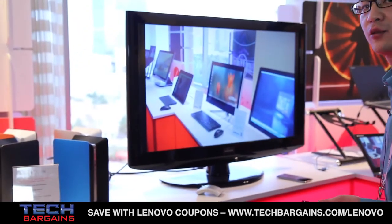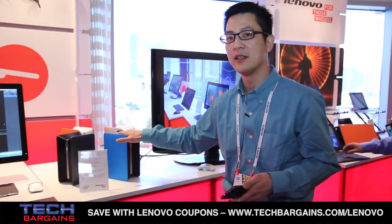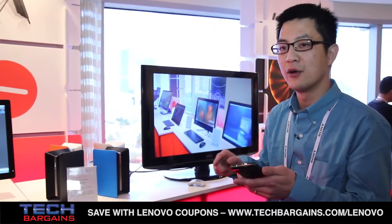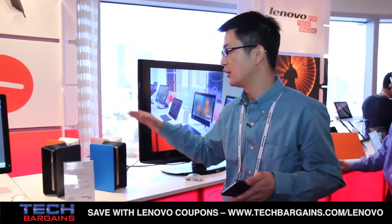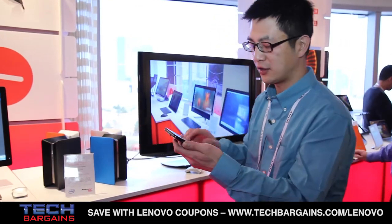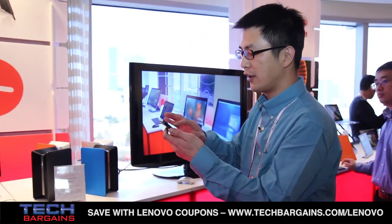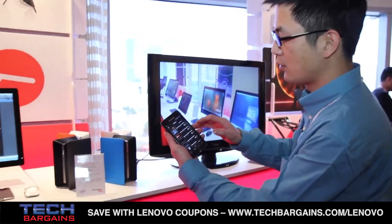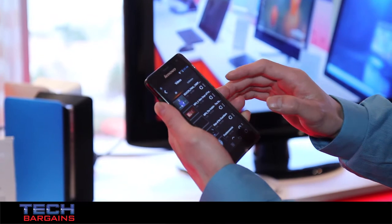Another cool thing about the Nenovo Beacon is that it gives you very strong multimedia performance. For example, you have a lot of videos stored in the Beacon. You can use the application with free Wi-Fi mouse control to play the videos right here — very straightforward, very easily.